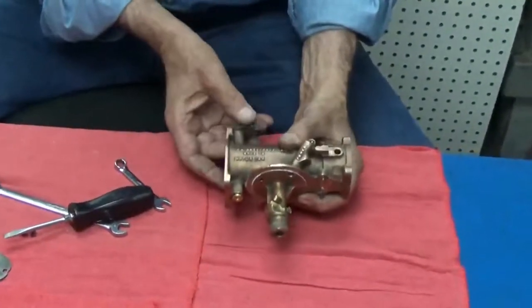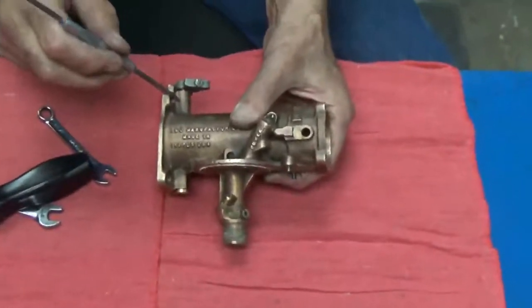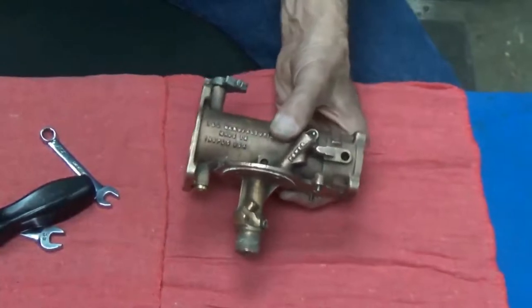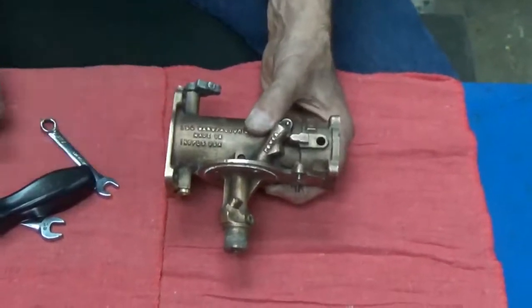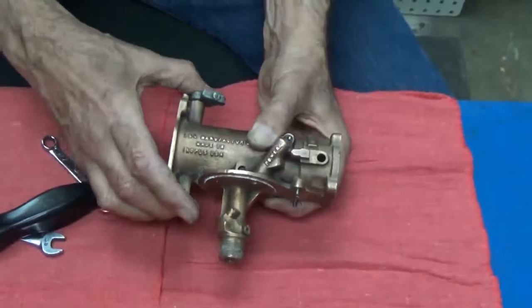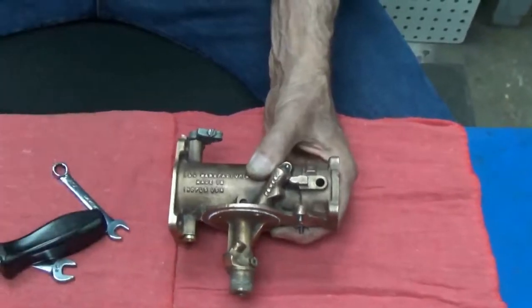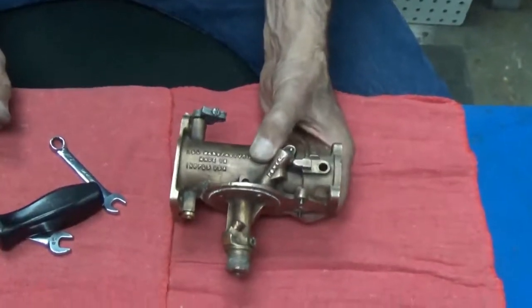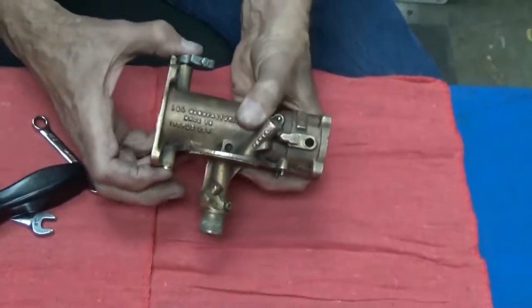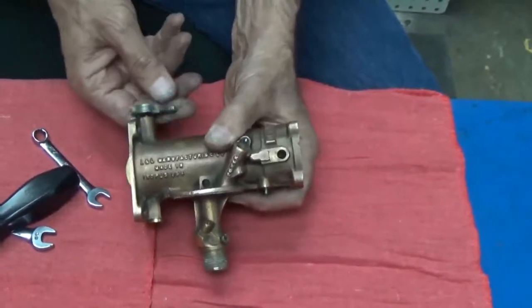Now what wears out on these carburetors is the bushings that are in the carburetor body. The throttle shaft moving back and forth — the throttle shaft being brass and the bushings in the body being steel — it wears out. And when it wears out, this throttle shaft gets wobbly, and you get vacuum leaks. That's really about all that wears out on these carburetors. You can buy a kit with bushings or you can even buy the bushings separately. These are in good shape — I can tell because wiggling the shaft back and forth, there's no wobble to it.